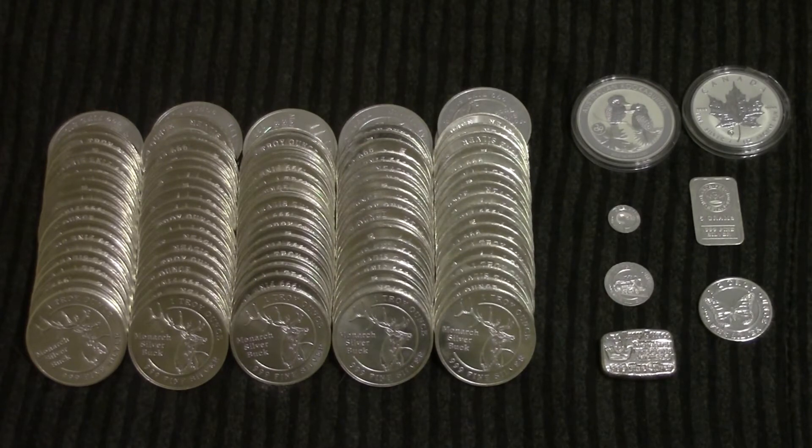First of all, there's the 1 ounce 2013 Kookaburra with the Snake Privy Mark on it. Next to that, we have the 1 ounce Silver Maple with the Snake Privy Mark on it. One row down, we've got a 1 gram Monarch Precious Metals round. It's very tiny.